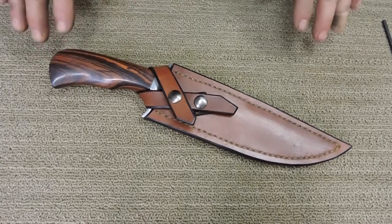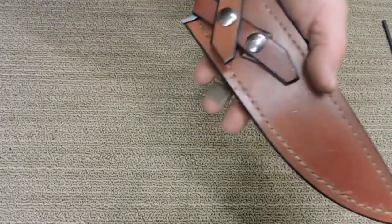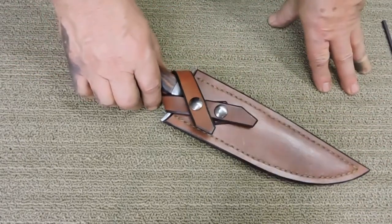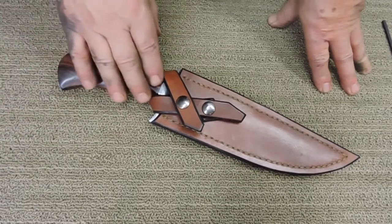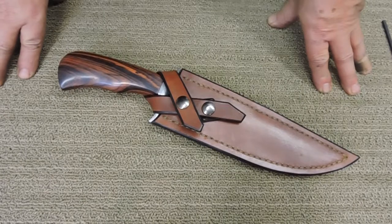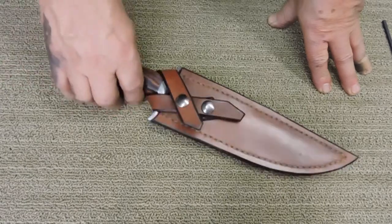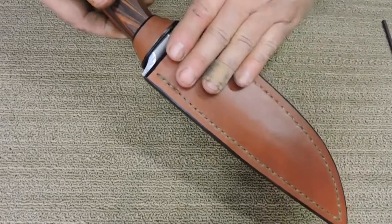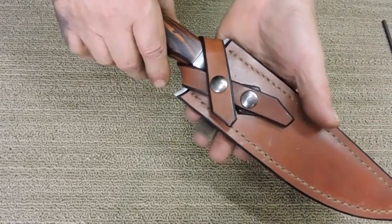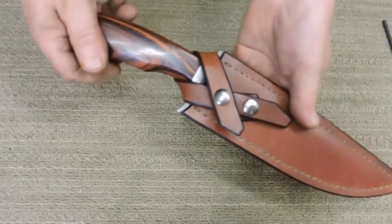This is a Cocobolo Ranger, W-2, Hamon, rod iron guard. The gentleman who just sent me payment yesterday — as a matter of fact — had a note in there: this is his eighth knife from me. He's a real avid hiker and camper in the Carolinas and he wanted one for his pack. It's going to slide down in his backpack, so this does not have a belt loop on it because it's a little big for a belt loop anyway.